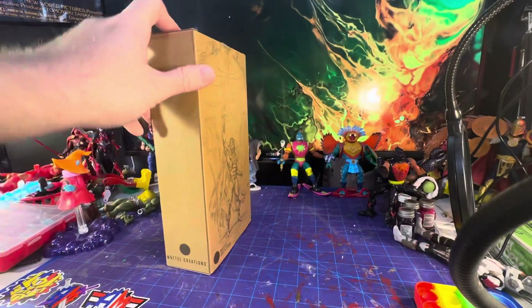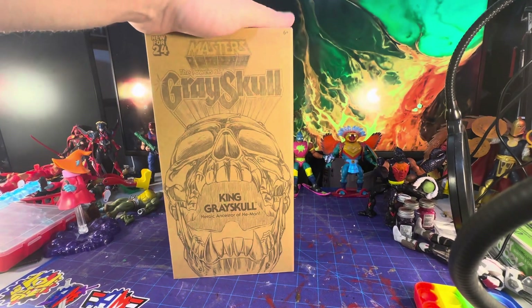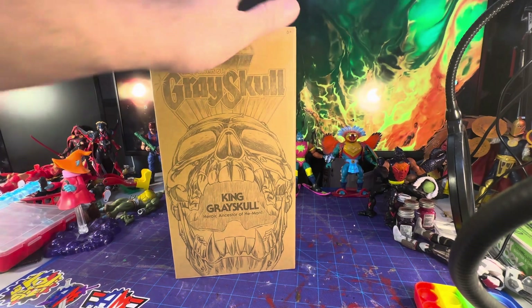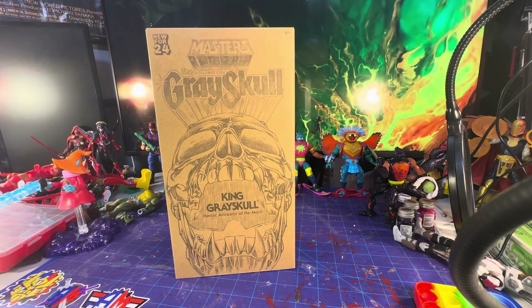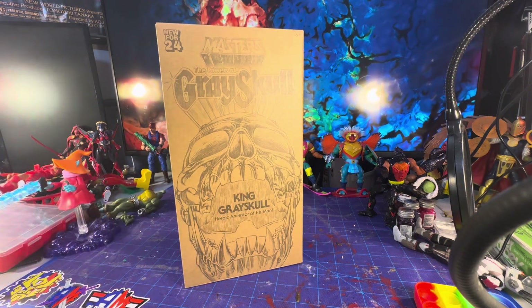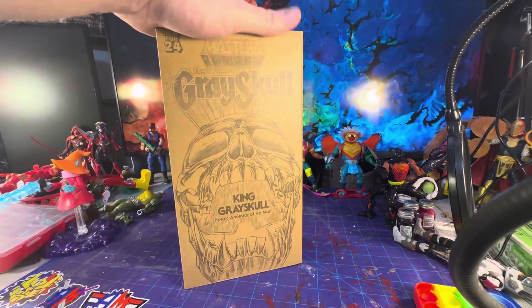It has a UPC for some reason now. That being said, that does not mean they are not going to release this in another way. They could still release the 2000x King Greyskull, who's a white dude, or re-release this in different colors — there's no law against doing so, but there is a specific version.